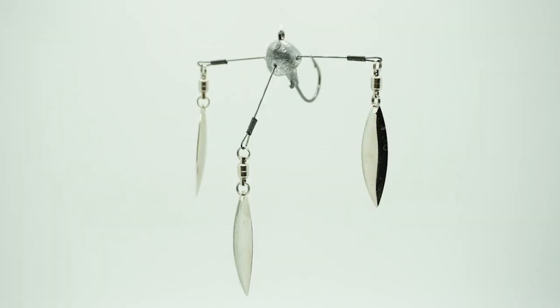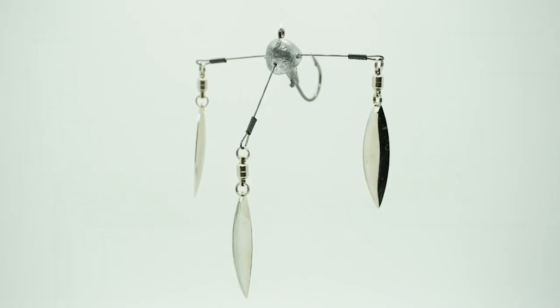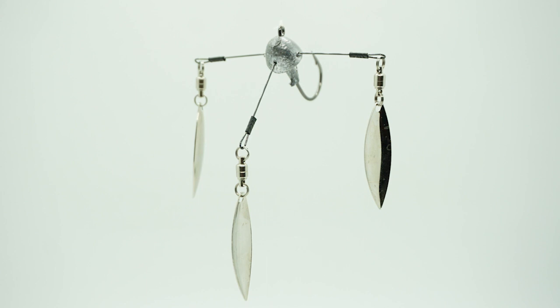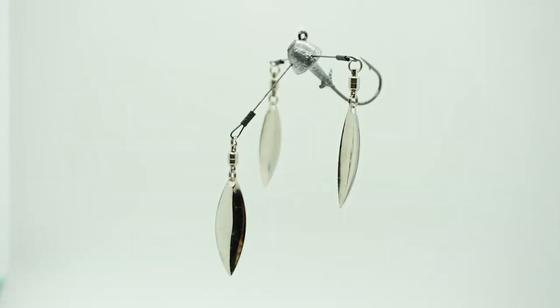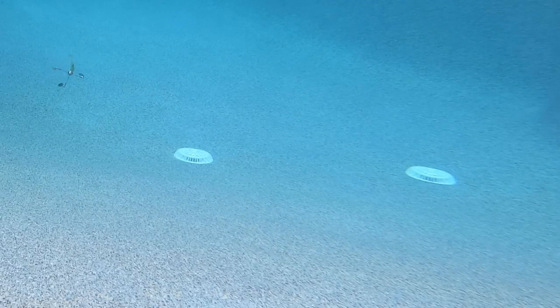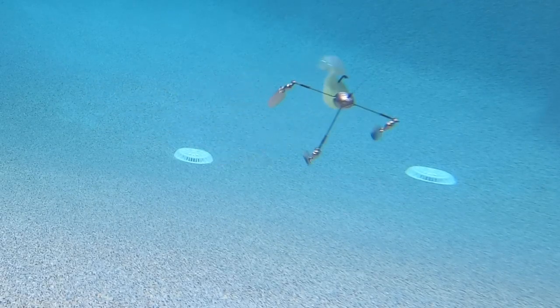If you're on this social media juggernaut, you see the constant barrage of ads for all sorts of so-called best lures. Some work, some do not. When I saw the Hog Farmer Bait Company T-Spin, well they caught and set the hook on me too.